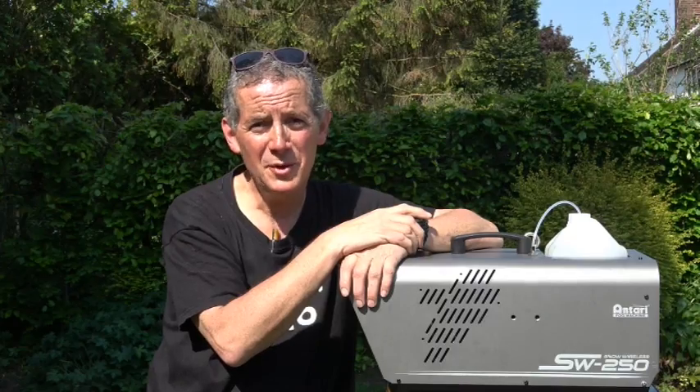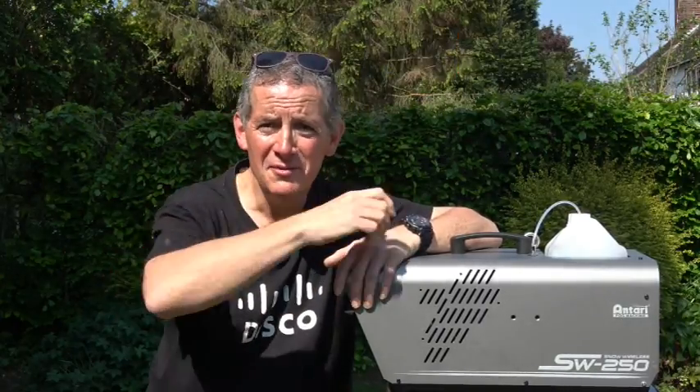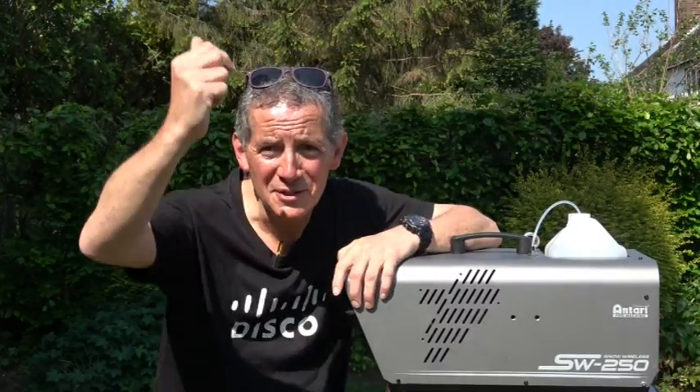If you enjoyed this video, please feel free to subscribe, give it the big thumbs up, and hit the bell for further notifications. Once again, great to see you — thanks for watching.